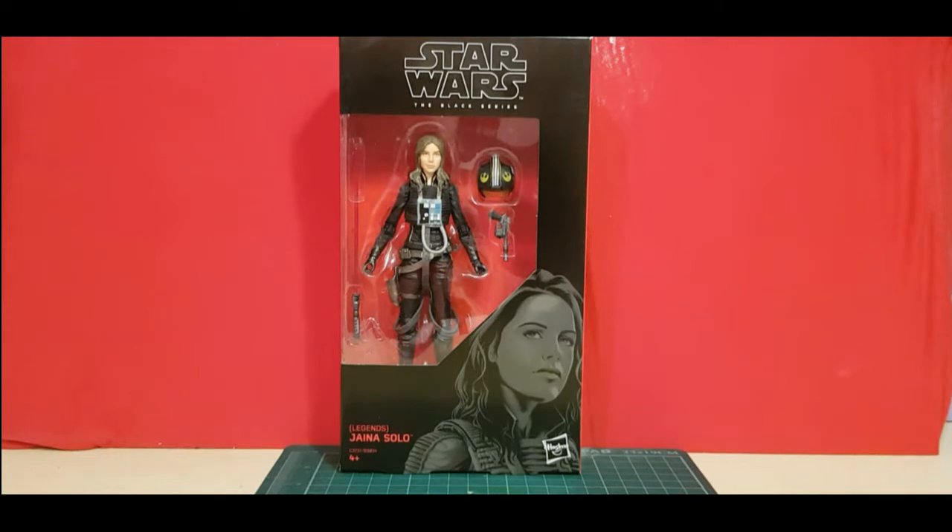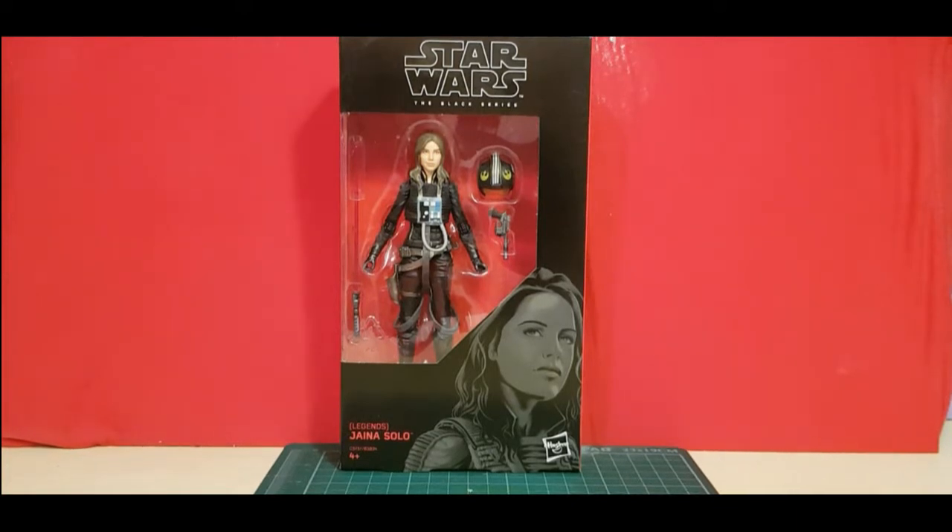Hello, welcome back to Centurion's Corner. Today I'm bringing you a review of Star Wars The Black Series, Jaina Solo from Legends. I bought her online from XS Stock for $9.99, which I thought was a bit of a steal. I've also heard quite good reviews about her online as well.